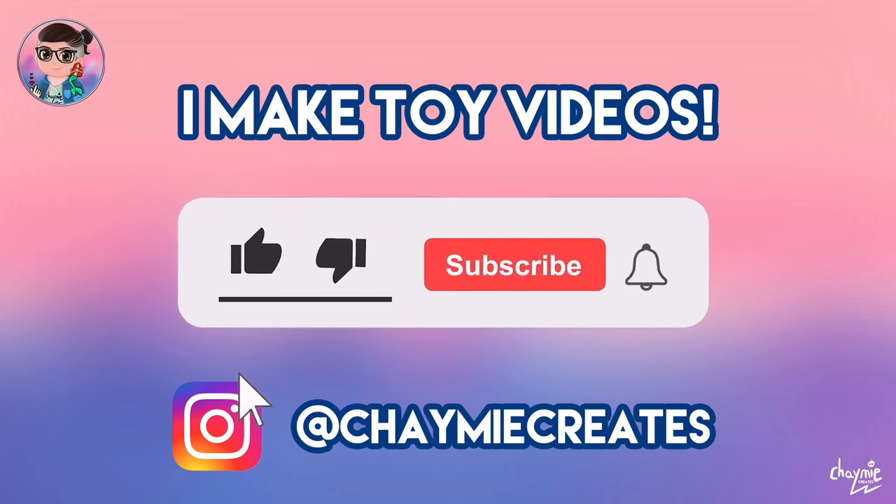Before we start, I'm Chaimie and I like to make toy videos here on my channel. So make sure you like, subscribe and ring the notification bell if you would like to stay tuned for more toy video content.